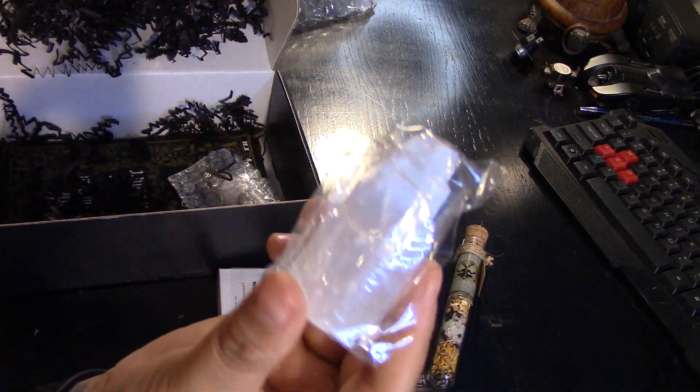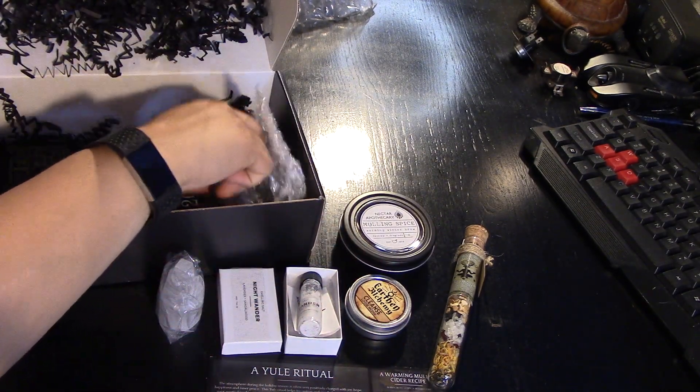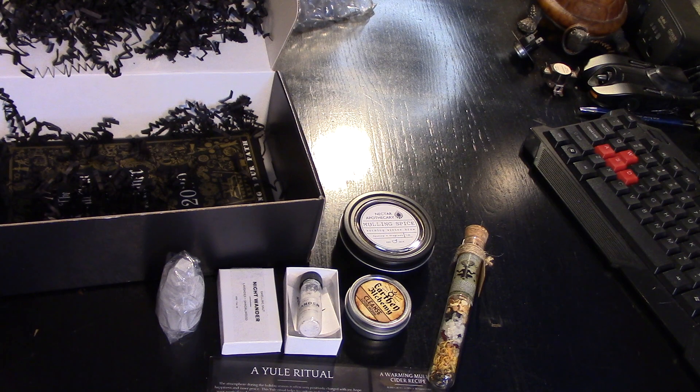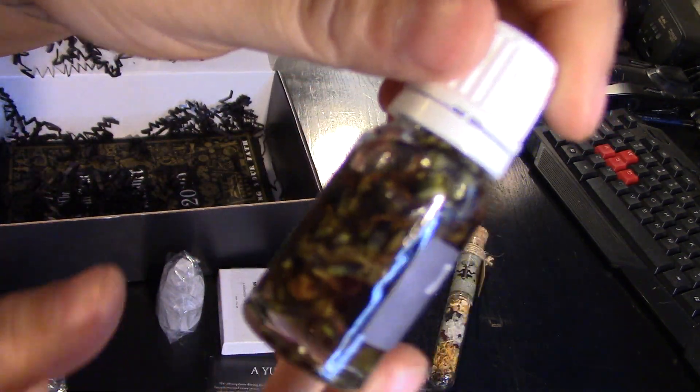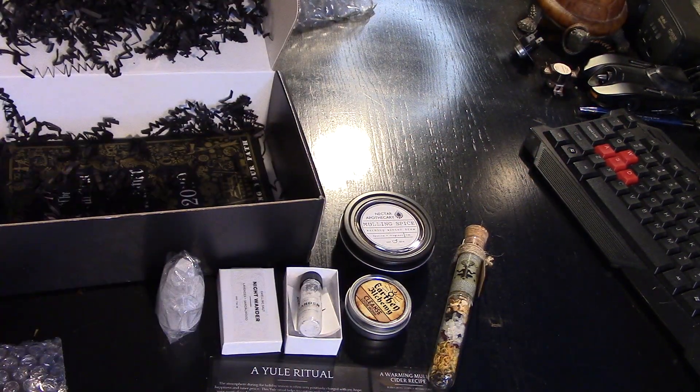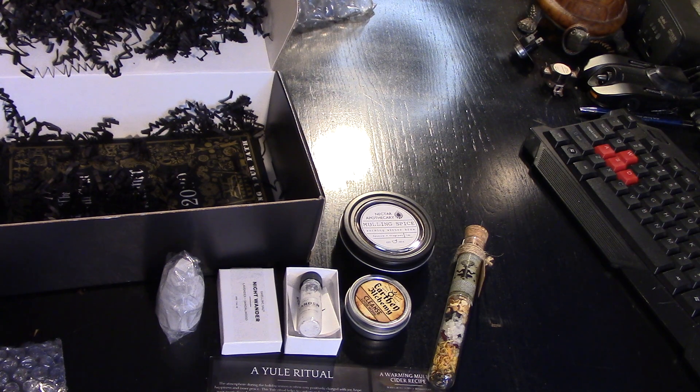Cute little selenite tower — pretty pretty. And it looks like I got an oil: The Rustic Apothecary Wonderland. I'm definitely seeing lots of lavender buds. I love when it has a lot of solid components. Let me give it a sniff. Oh, Lord have mercy. Smells good.